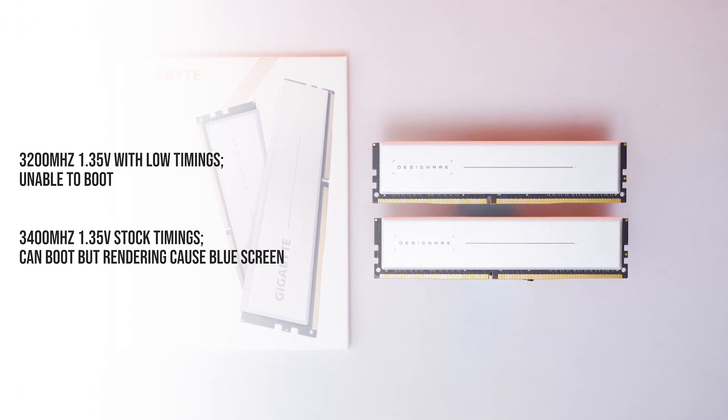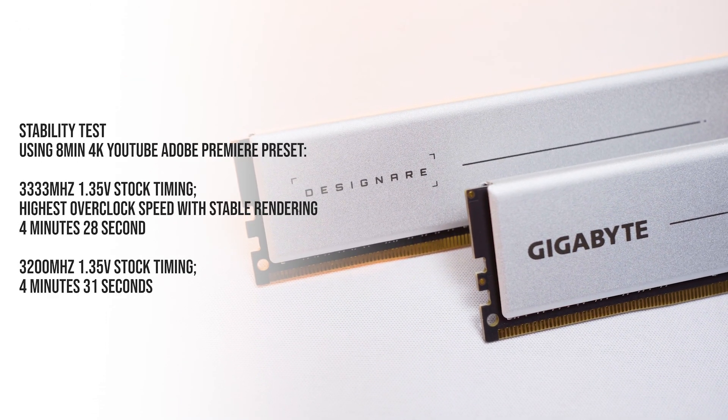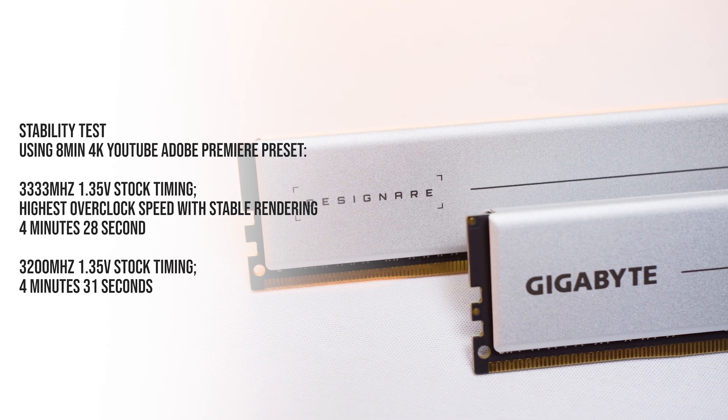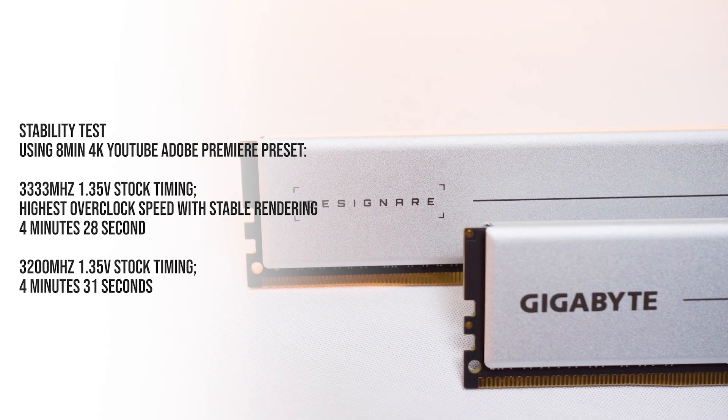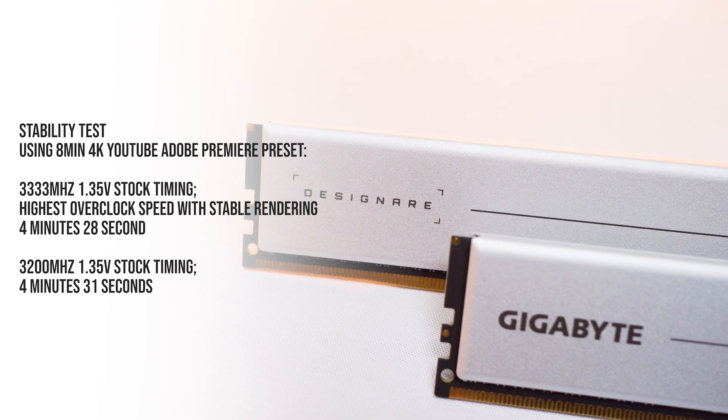It is possible to overclock the RAM to 3400MHz with stock timing and voltage, but rendering will give you a blue screen. The highest stable overclock we achieved for rendering is 3333MHz. You can see the rendering time of an 8-minute 4K YouTube preset video in Adobe Premiere between 3200MHz and 3333MHz has little difference.